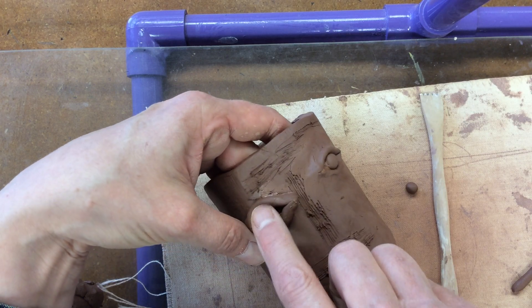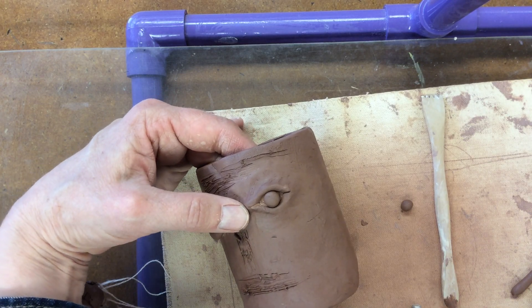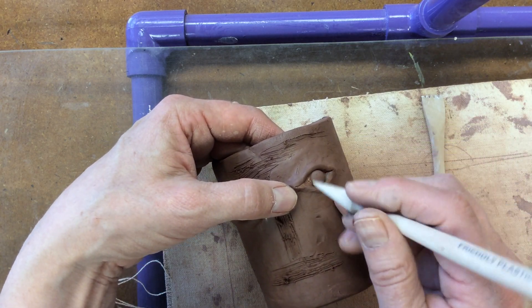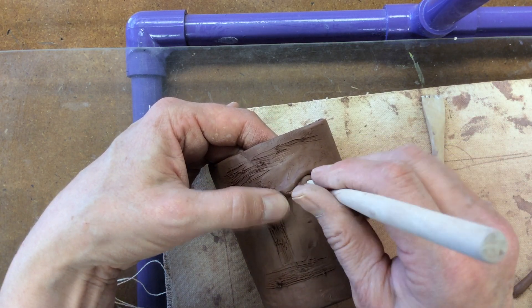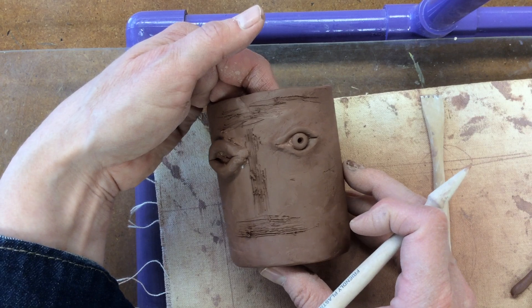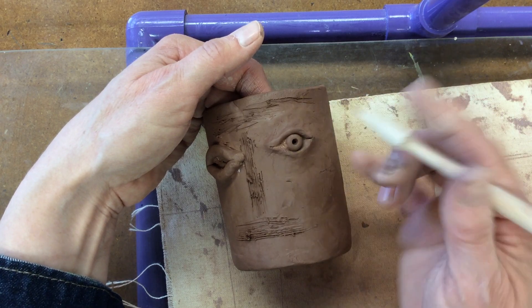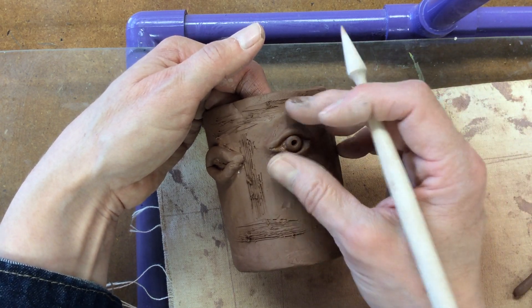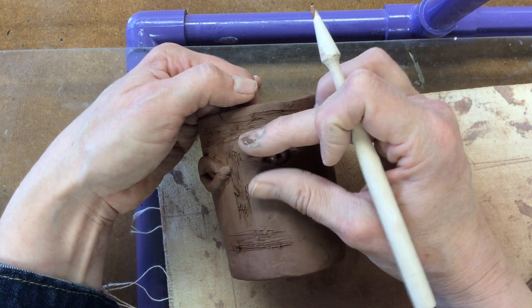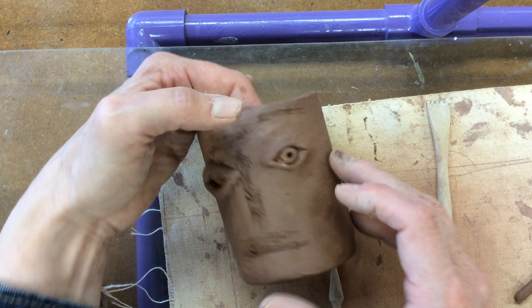Do the same thing on the other side — smooth out the edges and place the eyeball inside. To finish off the eyeball, use a round modeling tool to make a small hole in the center for the pupil. In sculpture, areas that are deeper read as darker values and areas that are higher read as lighter values. You can also do a little touching up with your modeling tool — you can change the expression by squeezing the eye together a little bit, or opening it up more if you want it to look surprised.